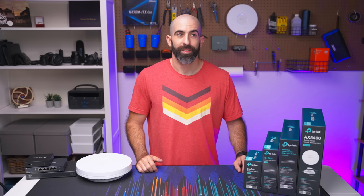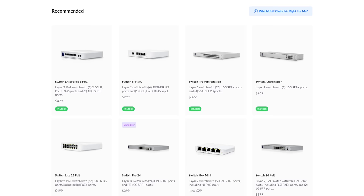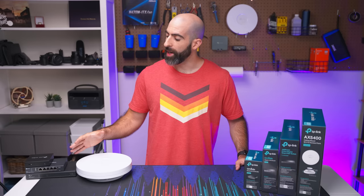That brings me to my next point: this equipment is extremely affordable compared to other business level equipment. You're not going to find much with as many features as this for a lower price. So let's walk through the parts — I'll discuss what I have here and why I would consider it the perfect jumping off point into something like Omada.